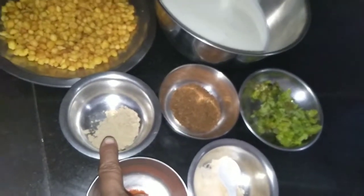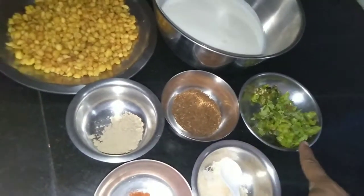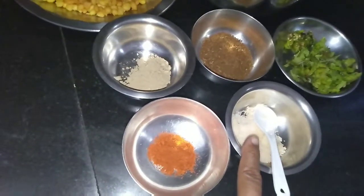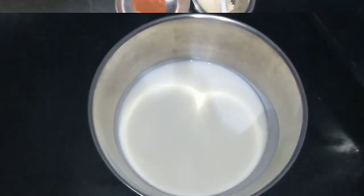Here I have taken some roasted cumin powder — roast cumin then grind it. And some green coriander finely chopped, some green chili finely chopped, salt according to taste, and red chili powder according to taste. So firstly take the curd.